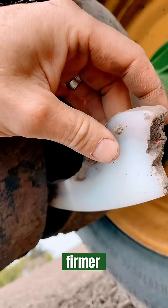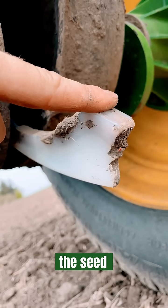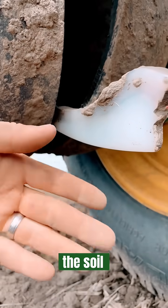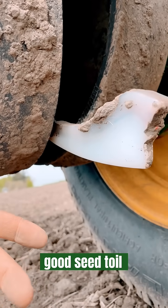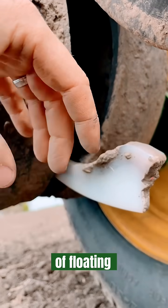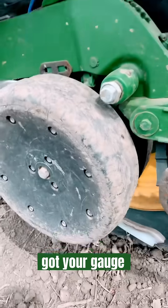Following the seed tube, you've got the seed firmer, which gently pushes down on the seed after it falls into the furrow and makes it nice and snug into the soil. It maintains good seed-to-soil contact so the seed isn't just kind of floating there — it's actually snug down in the soil.